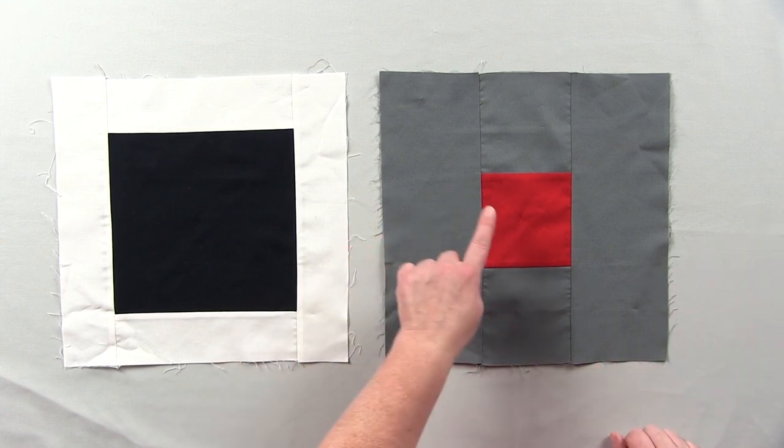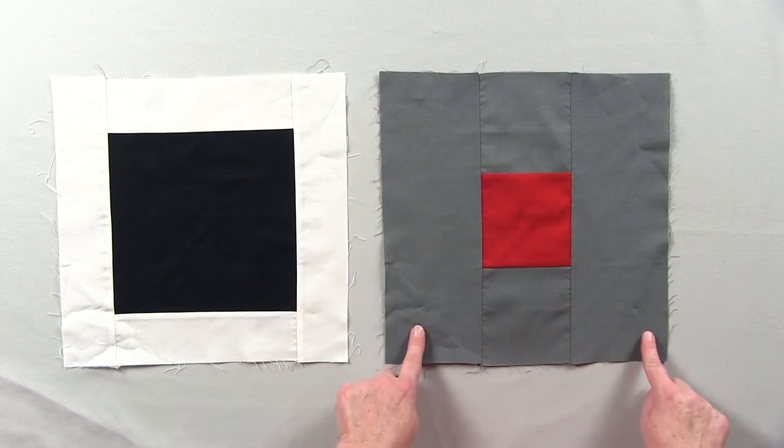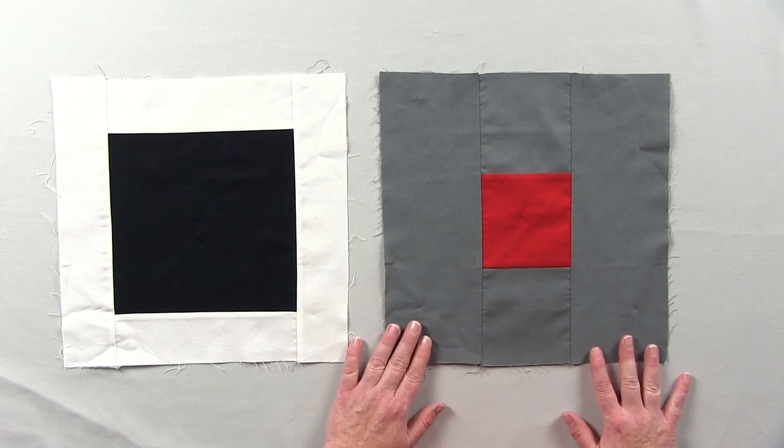Block two has a four-and-a-half inch center, two four-and-a-half inch squares, and two four-and-a-half by twelve-and-a-half inch rectangles. Sew that together for block two.